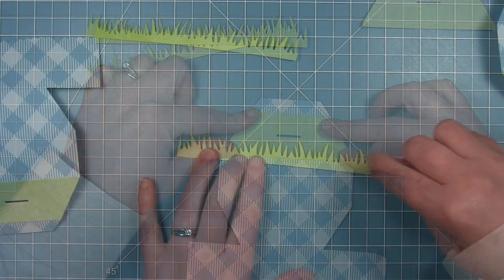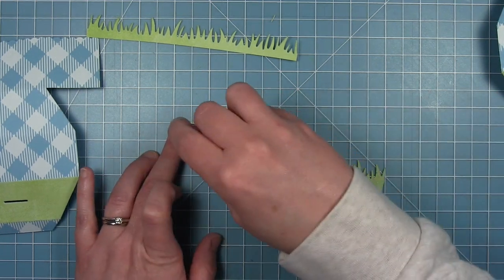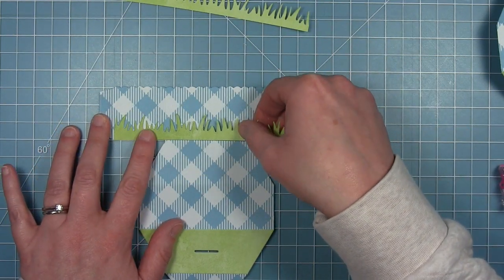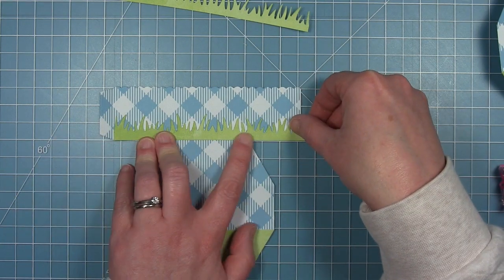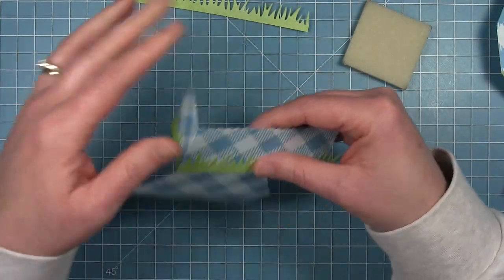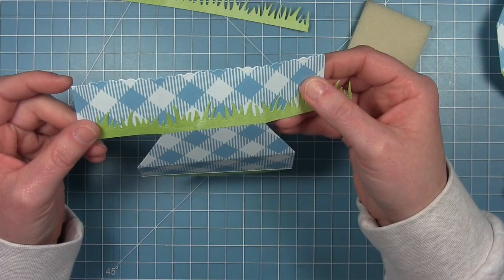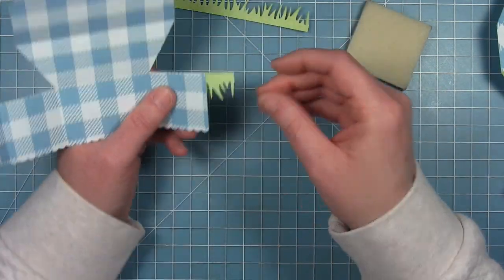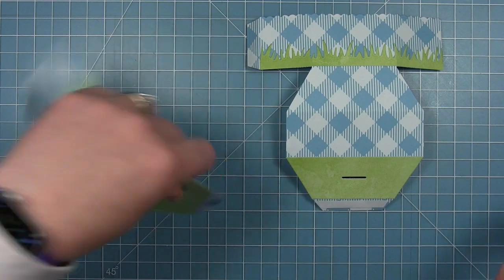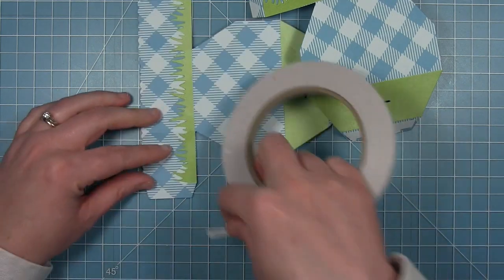I'm going to go ahead and add my grass to each of these pieces. I'm using a dot adhesive runner to run it across the top of those blades of grass, then using my adhesive eraser to get rid of any adhesive that might have stuck between the grass blades. I can fold it on those score lines and use my scissors to trim off that excess. I'll repeat the same thing on the other piece so I have two pieces that look the same, with grass around the box and on top.